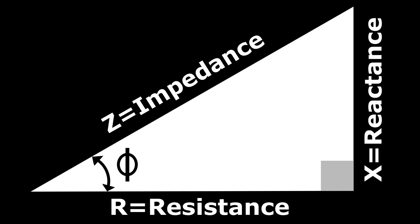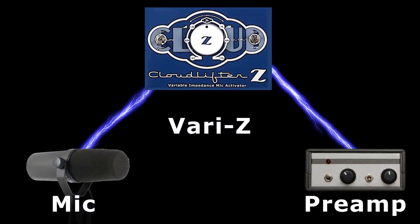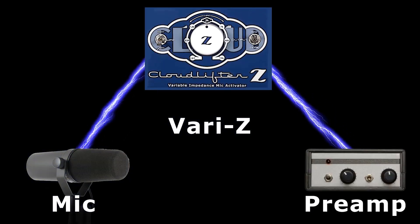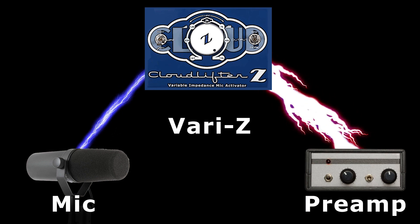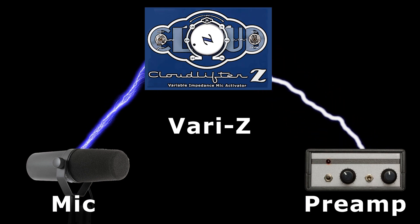Impedance, or Z, is the opposition to current when voltage is applied. The Cloudlifter Z's Vari-Z knob allows fine-tuning of the balance between voltage and current, towards higher voltage and less current at high-Z settings, or lower voltage and more current at low-Z settings.